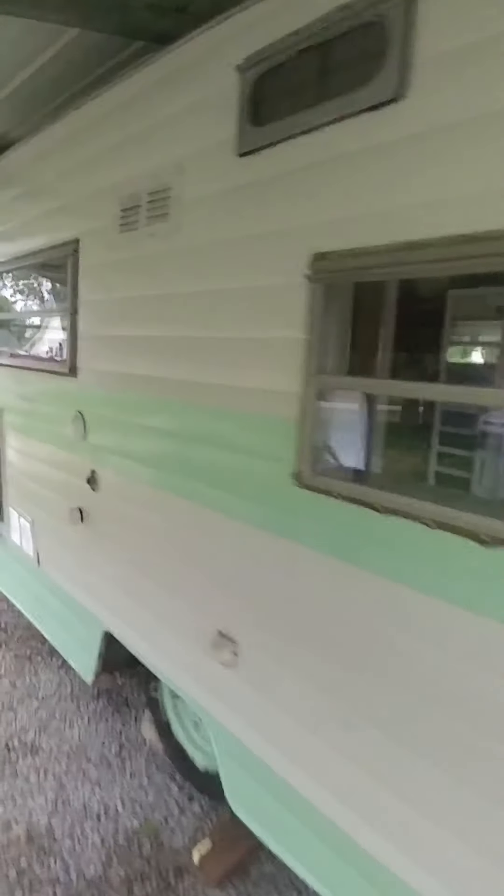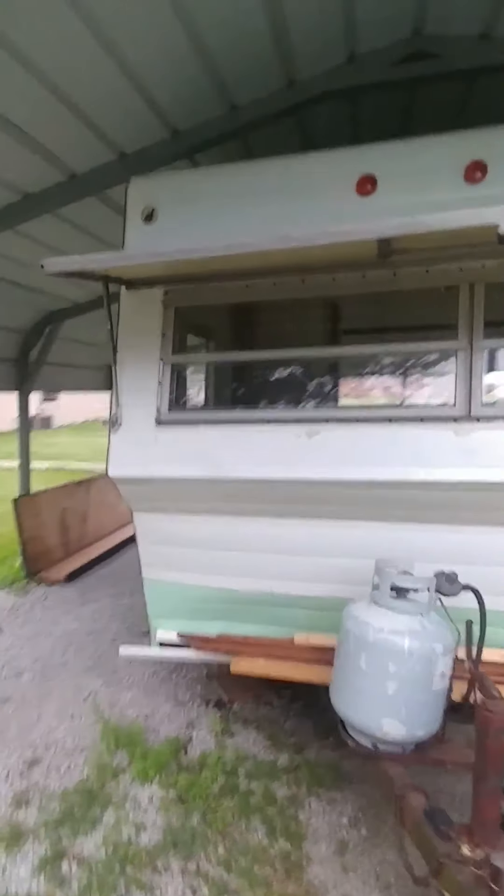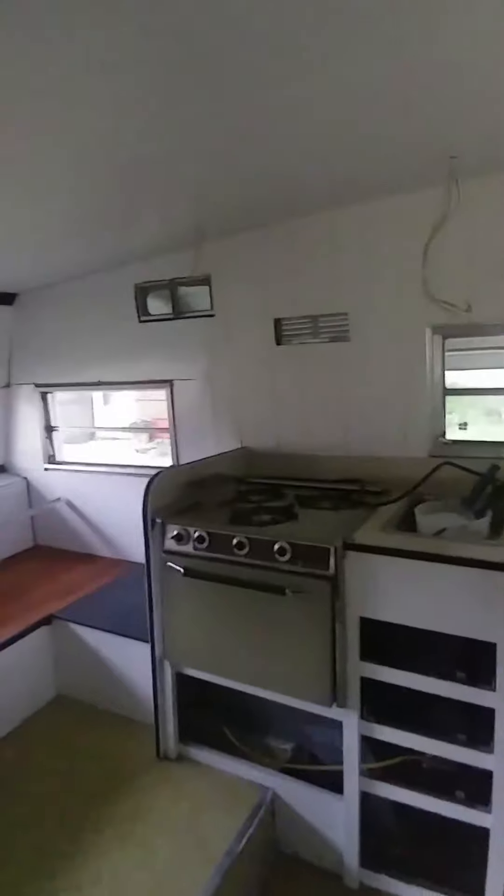Alright guys, got a quick camper update for you. She's had a pretty good wash on the outside — probably still needs scrubbed a bit more but she looks a lot better than she did. Also kind of attempted to clean the windows and took all the screens out. I'm going to get those replaced so I have all new screens, and I started painting in here.